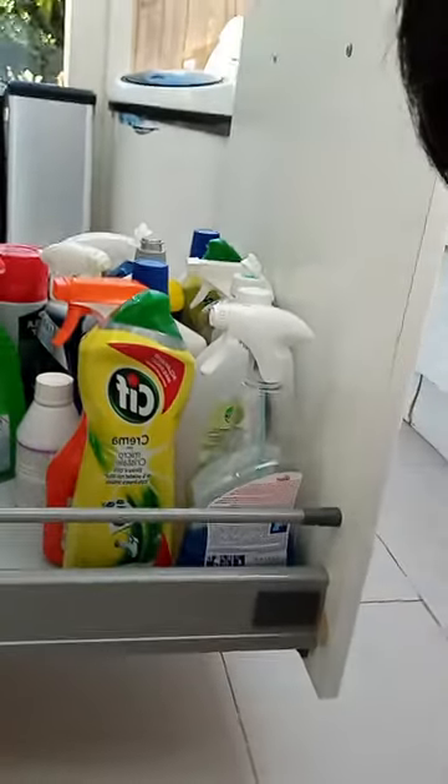These are quite complex drawers from Ikea. I searched on YouTube and didn't find anything, so I was wondering how to remove these type of drawers, which doesn't seem very easy at the first glance.